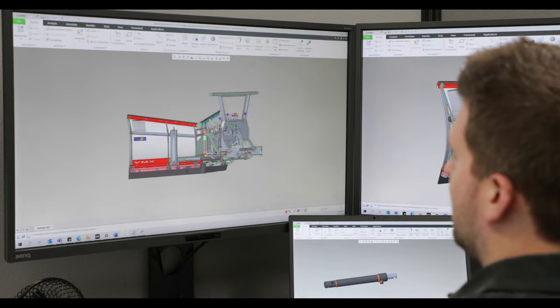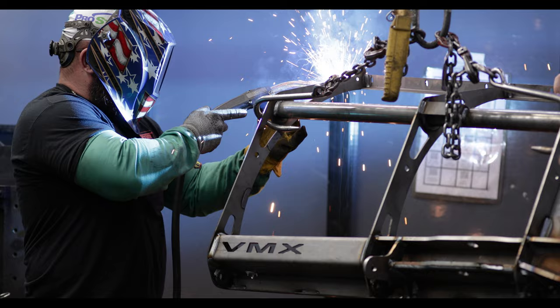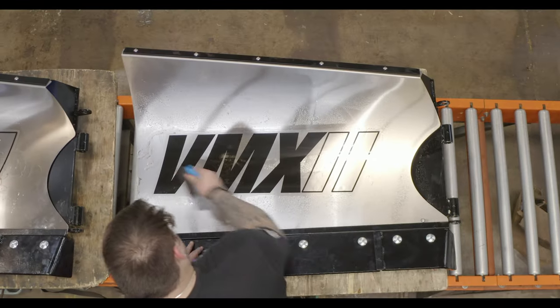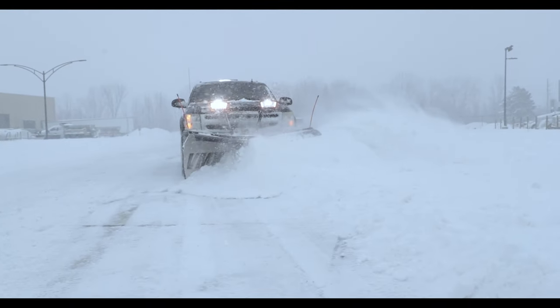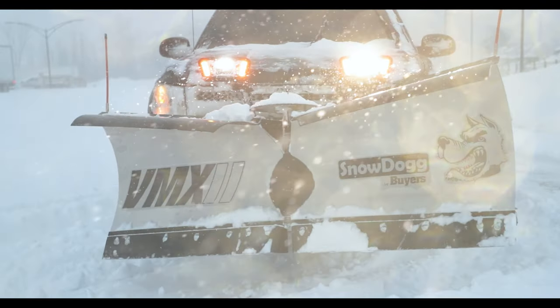Proudly manufactured in our state-of-the-art Northeast Ohio facility, some of its biggest fans are the men and women who work to bring it to market. Maximize the power of your half-ton pickup truck this winter with the SnowDog VMX2 — an aggressive V-Plow at an aggressive value. Nothing works like a dog.